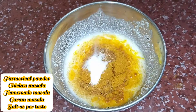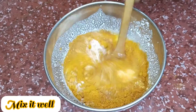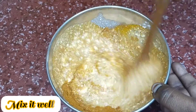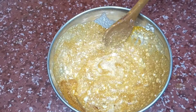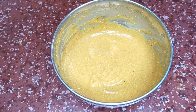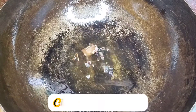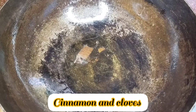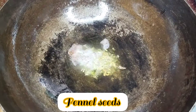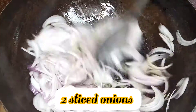The chicken marination is already done. Add half tablespoon, heat some oil, add some water, and add the chicken to the egg.